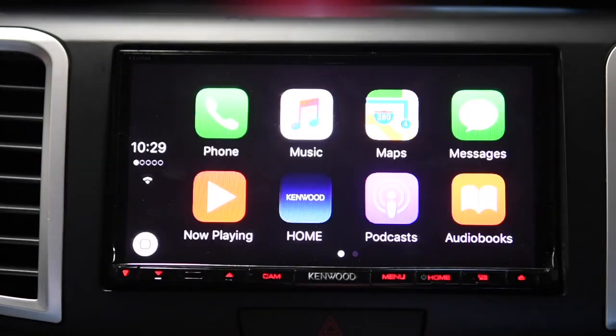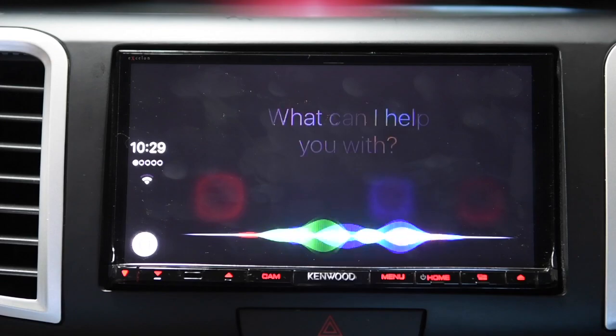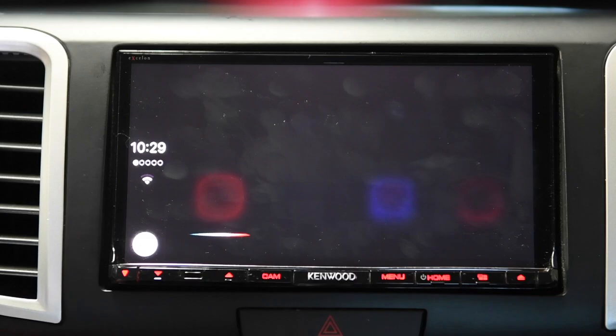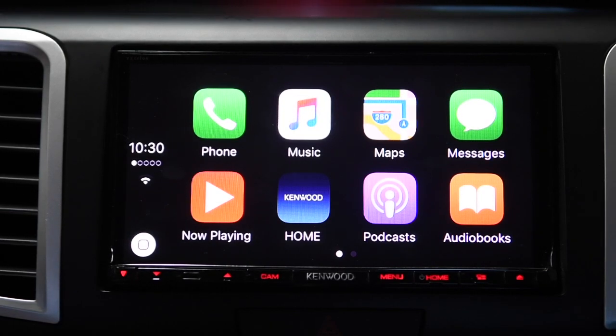There are multiple ways to get in and out of CarPlay. My steering wheel controls also work, and I can use the voice button on my steering wheel. I say 'Play Dire Straits' and Siri responds with popular Dire Straits songs. When you ask Siri to play music, she will always pick music from Apple Music. I think you can tell her to play from your own music playlist, but she will not play Pandora or Spotify.